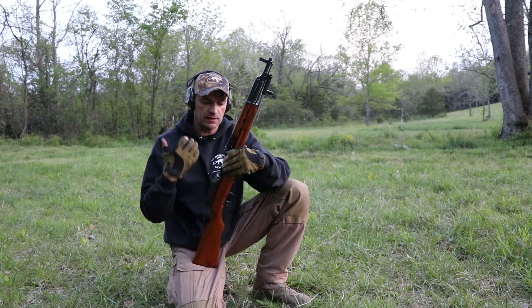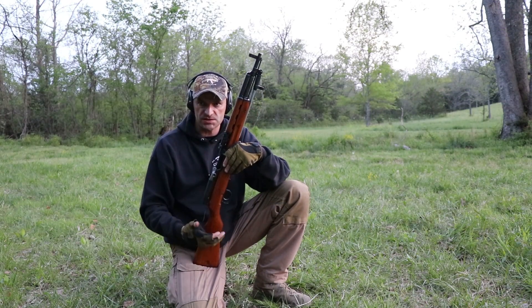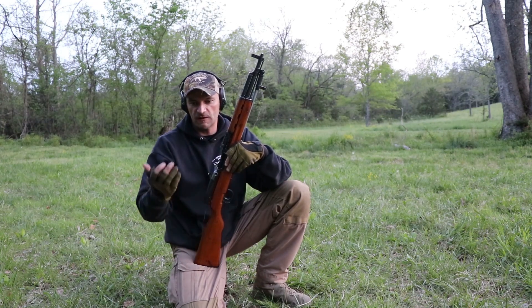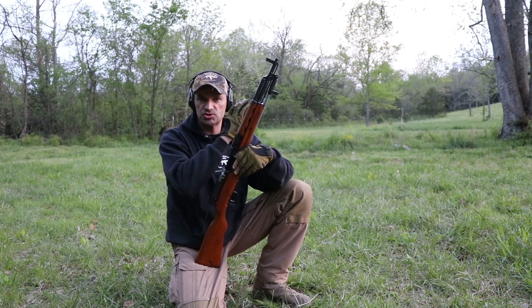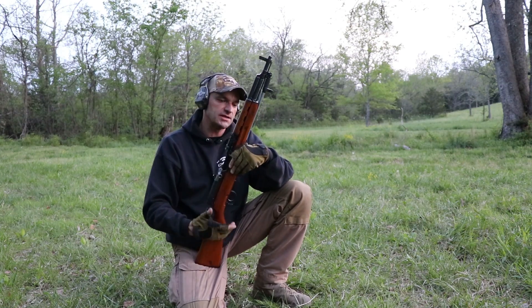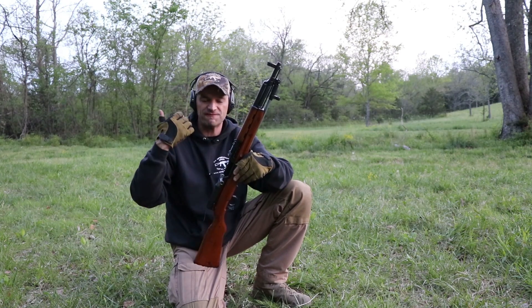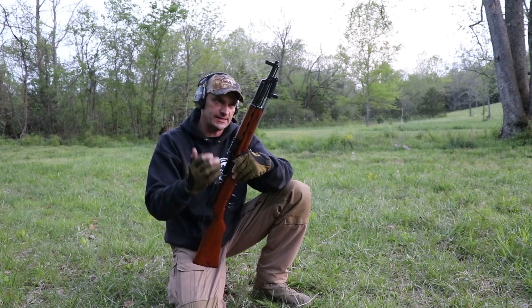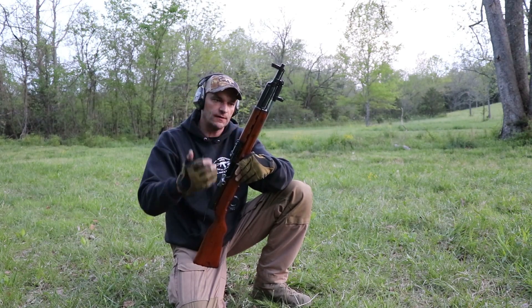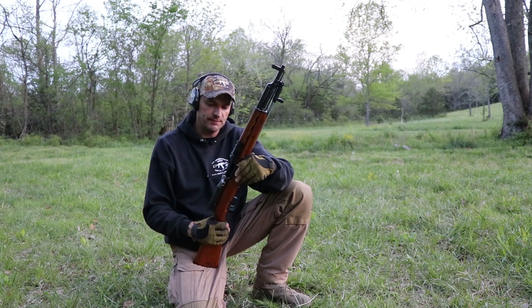I'm going to use a kneeling position because I think it's the most practical position. Very rarely can you actually shoot in prone position because of terrain, vegetation, and things like that. So as far as practical accuracy, let's see if we can score some hits, and then we'll apply the bayonet and see if we can repeat that.